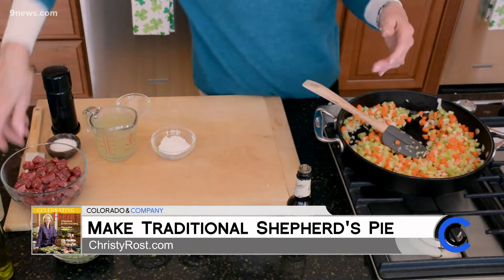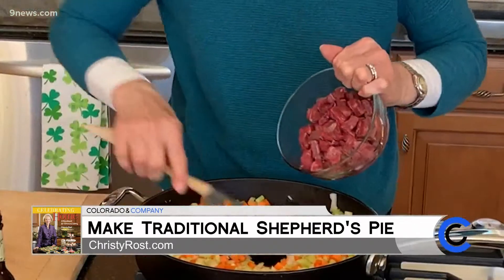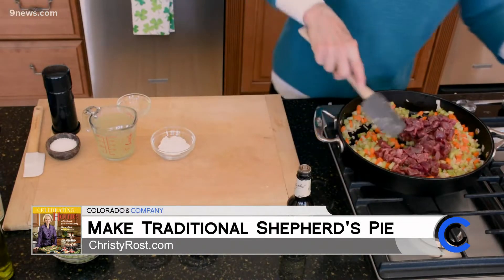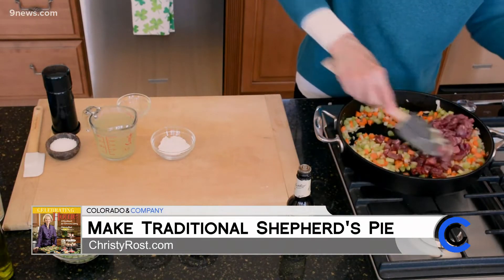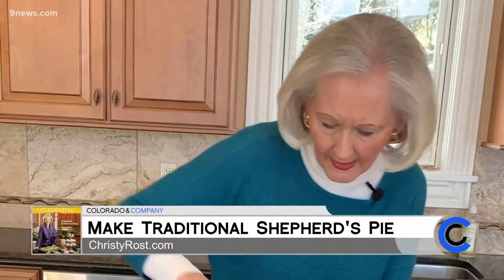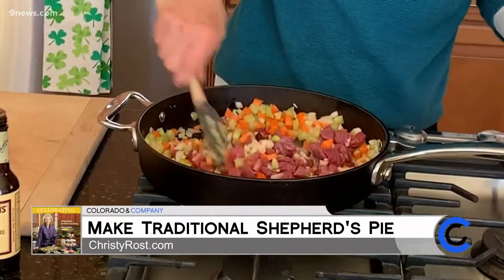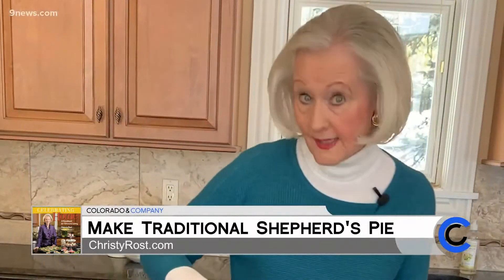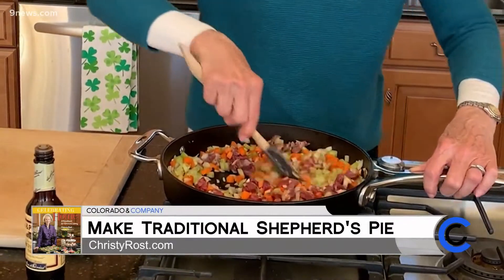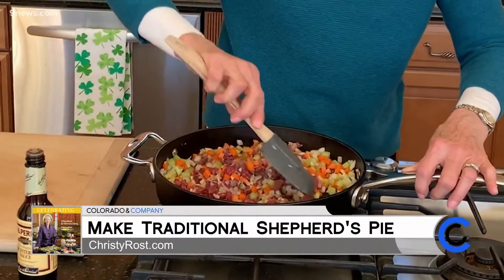I have one pound of lamb steak and I've cubed it to about half-inch size pieces. If you prefer, you could use ground lamb for this, but I kind of like the look and the texture of using lamb steak cut into little cubes. If you don't have lamb available, or it's not in your budget, then ground beef works great too — but then it's not called a shepherd's pie, it's called a cottage pie. I'm going to give this about five minutes to allow the lamb to cook through.